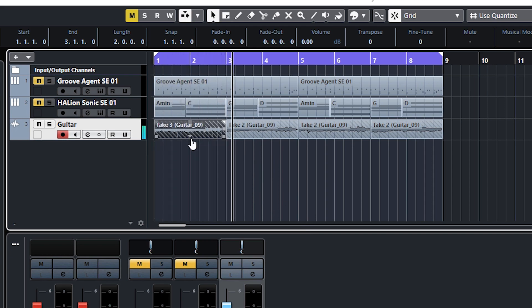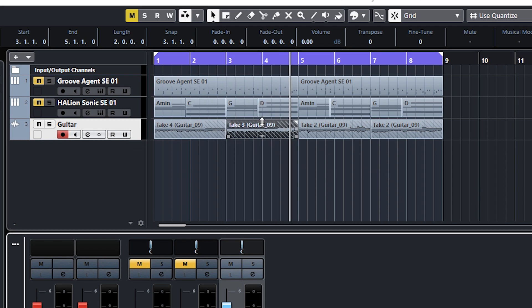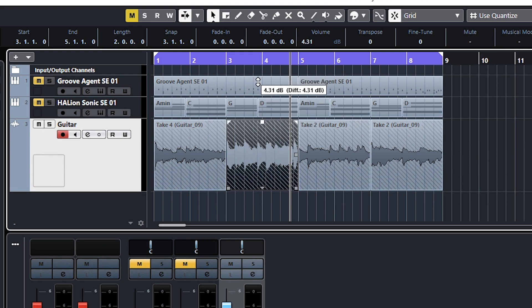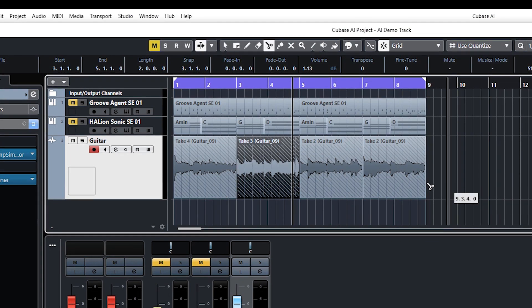Some of these takes aren't very good — they got slightly better as they went on. You can check each take individually. You can increase the volume on each individual part using the top middle handle, or if a second part is slightly lower volume you can snip it, go back to Object Selection by right-clicking, and increase the volume of that second bit. You can also vary the timing slightly and move these around with or without snap.